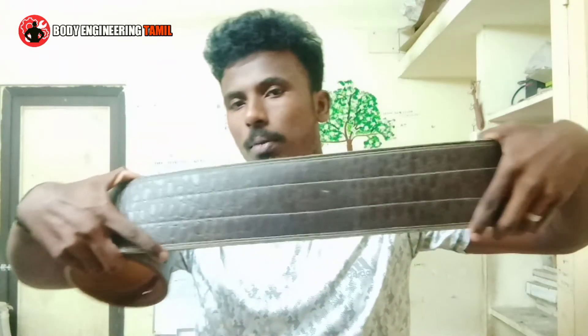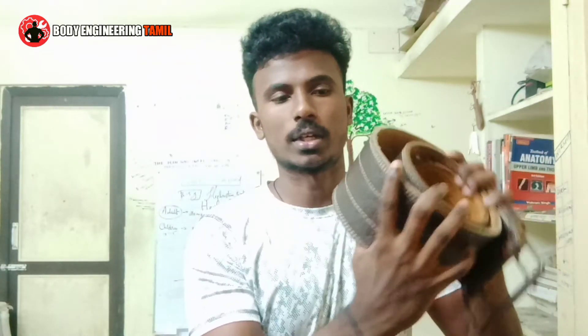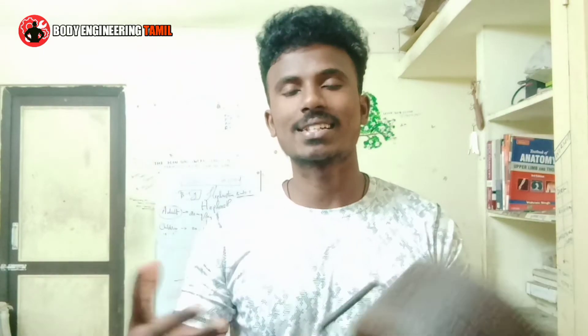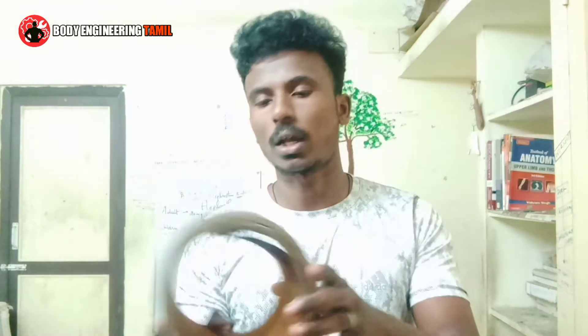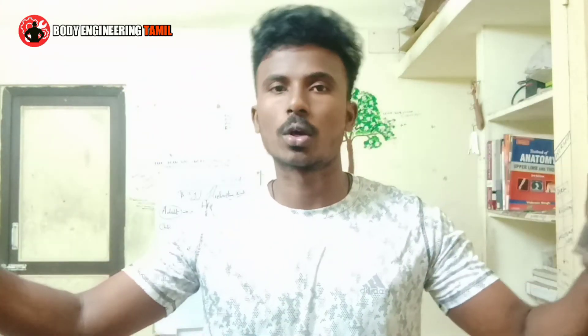I recommend using a leather belt. If you look at the leather belt, it has an even surface area. Because of this even surface, when you create a 360-degree pressure, it will be distributed equally around you. Some belt types are a little wider at the center, which can also help with this even pressure distribution.